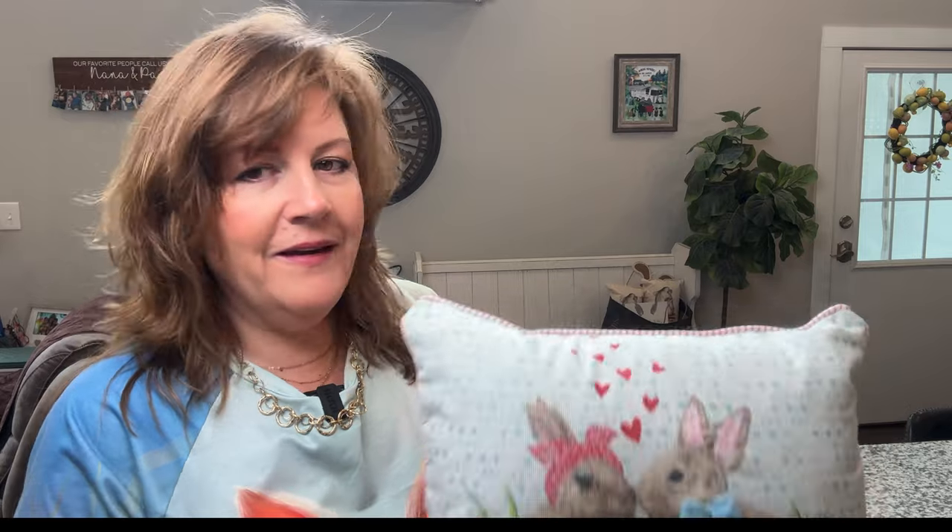This is a cute little pillow. He has a little bow tie that is 3D. Isn't that cute? We're going to put this over here, and Charlie's watching out the window to make sure we don't get any strangers coming to the house. He's a watchdog at the end of the day — or at least he thinks he is.